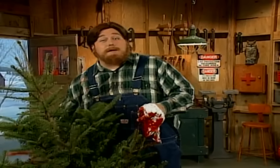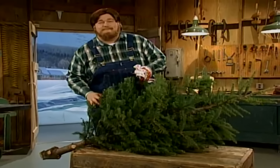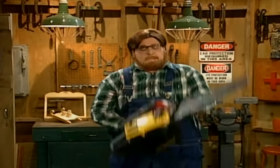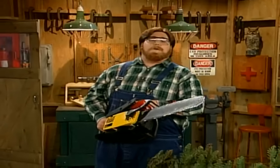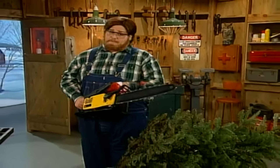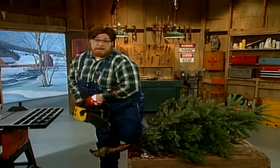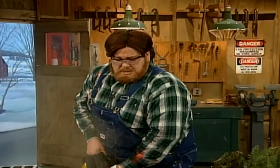Now, this lady's too big to fit on my table saw, so I'm going to have to put it right here on this grate and even her out. I got a lot of cards and letters from folks out there who injured their eyes due to wood chips. You've got to wear your safety goggles at all times — I can't stress that enough. Now you see why these goggles are so important? You've got to keep your eyes on the wood at all times.